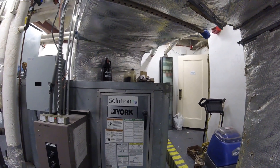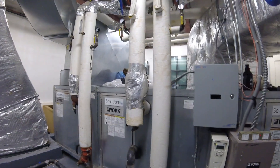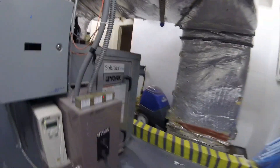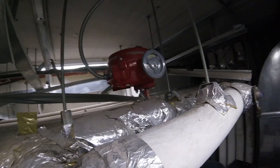Hello everyone, welcome to Jumper Man Tech. Today we're working on a large fan coil unit. This is a four pipe system where they have heating and cooling. Today we're going to be replacing this Brae valve, and that is our chilled water valve.